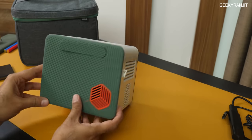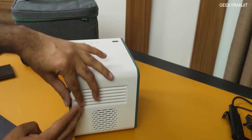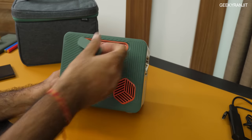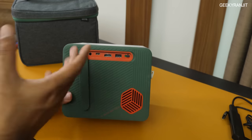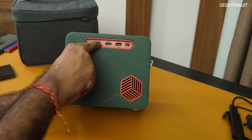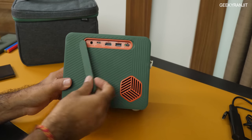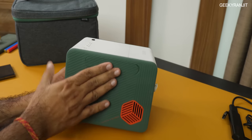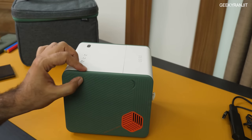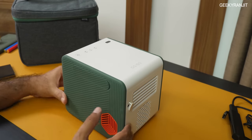The proprietary power port goes in on the side, but the good thing is that if you have a PD charger supporting over 45 watts, you can charge this projector and use it by connecting to the USB Type-C port. It does have a built-in battery and claims over two and a half hours of battery life, but it will give you anywhere from two to about three hours depending on the mode you're using.